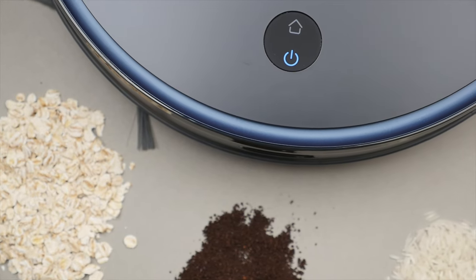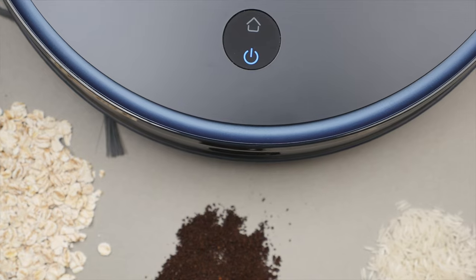Robot vacuums have been around for a while, but only recently have they really gotten good. And in my opinion, the L6 Pro represents an excellent all-in-one solution that is not only smart and reliable, but is something you can actually count on.